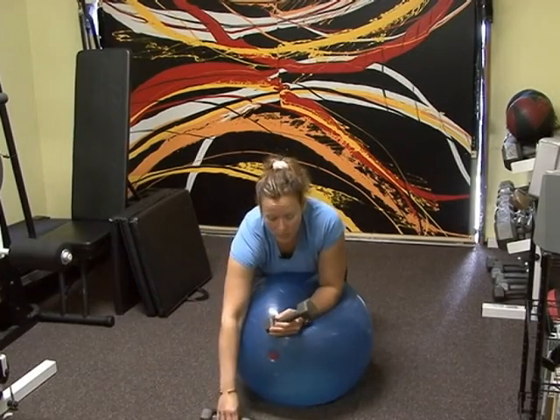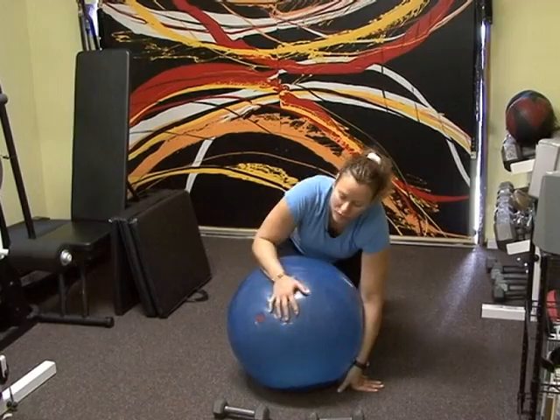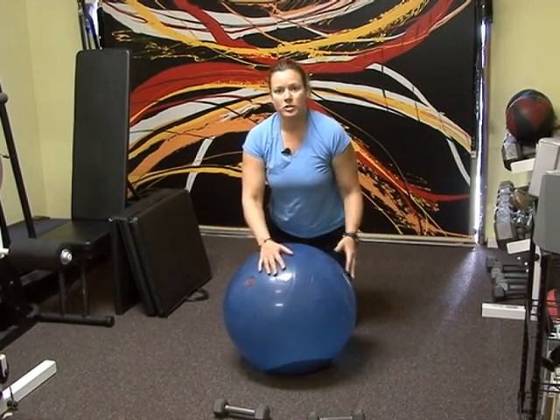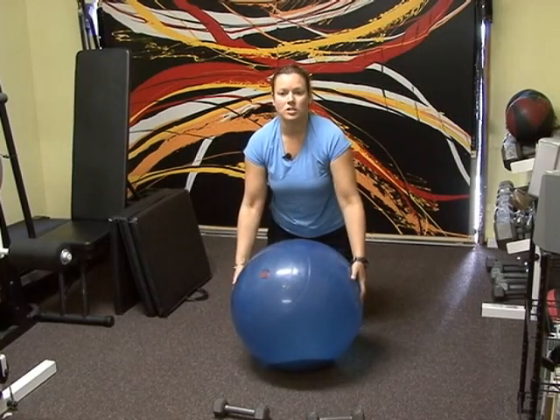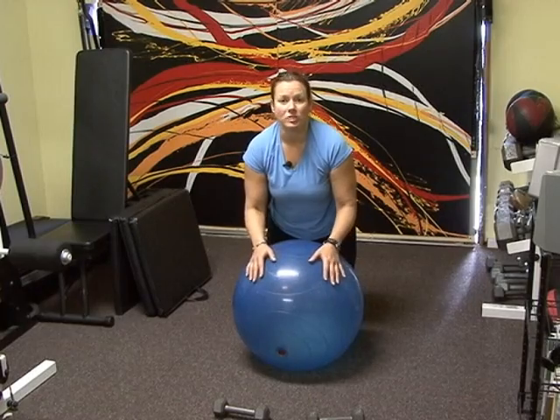You're going to put your weights in front of you. You have two options here: you can either keep your knees on the ground or you can come up upon your toes. That's a little bit more challenging, but it kind of protects the back a little bit more when you're on your toes.